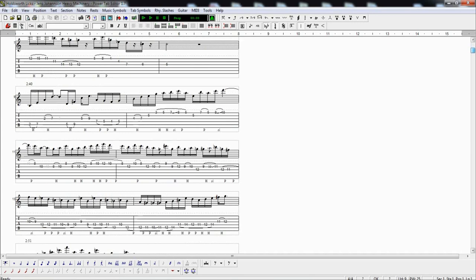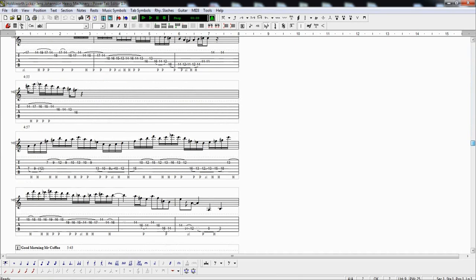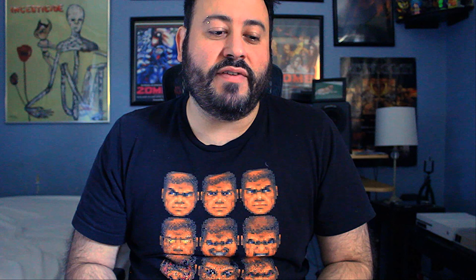I not only had to go through every solo but then I had to double check, make sure everything was right, clear up the mistakes. I was sort of sight-reading it — I transcribed it and then eight months later I'm looking back at it, sight-reading it again to make sure everything makes sense.